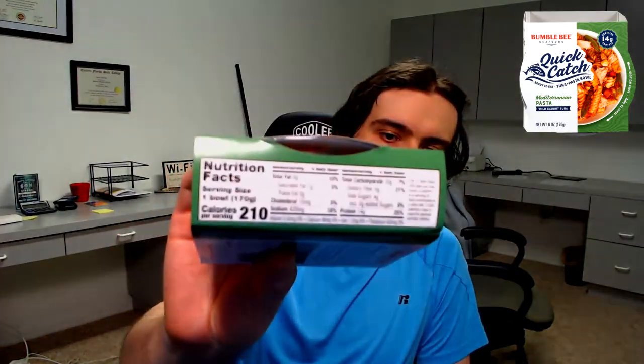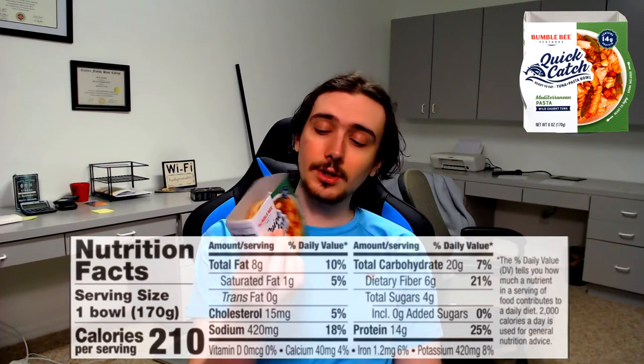Right here we got the nutrition. 210 calories, 10% for total fat, 5% for saturated fat, 5% for cholesterol, 18% for sodium — so it is salty. Not too bad though for these things. Everything else looks okay. 7% for carbs, 21% for fiber, so it's got a decent amount of fiber. And then 14 grams of protein — that's 25%, so that's actually a good chunk of protein here.